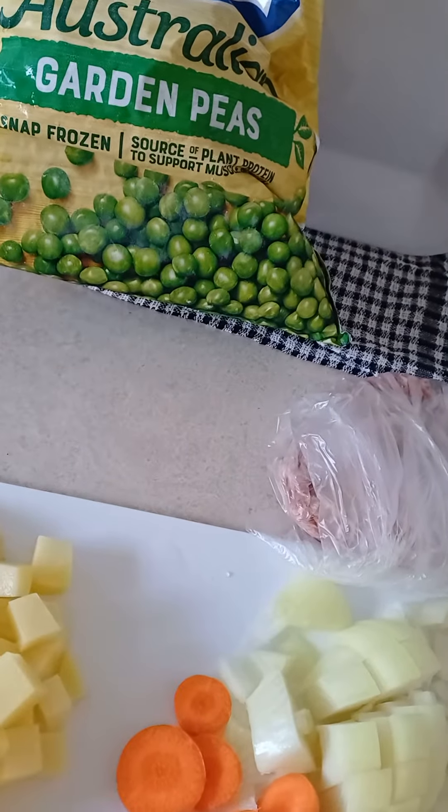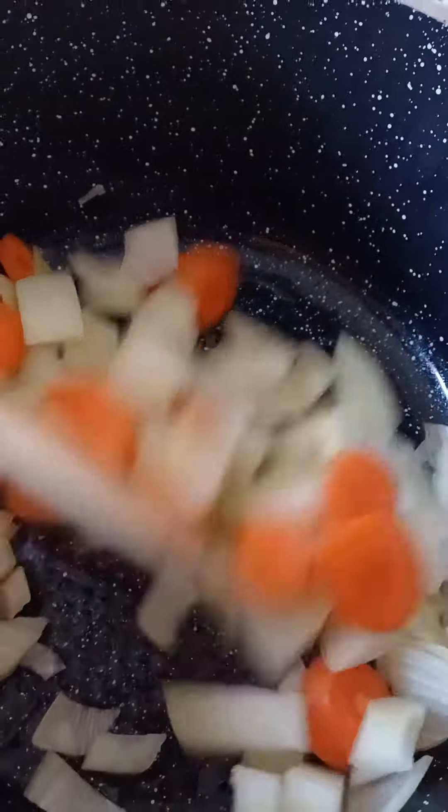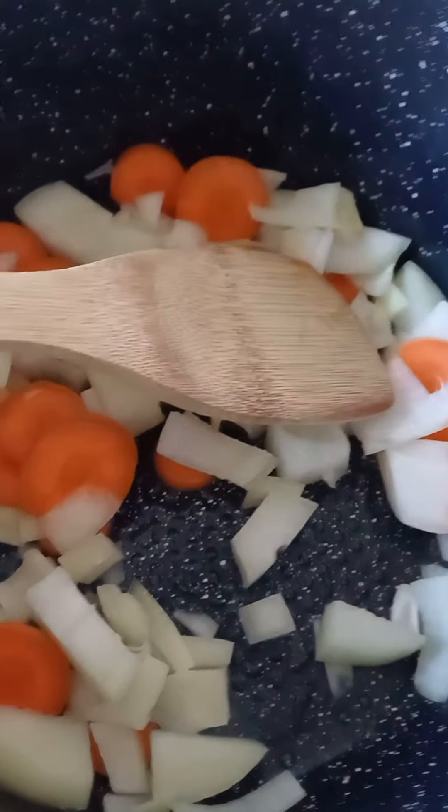Time to cook! So right here, I put a bit of oil in the saucepan, then put onion and carrot in. Make it go nice and soft by stirring it through.